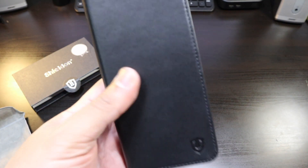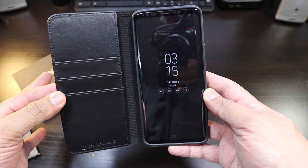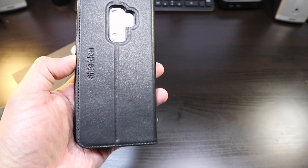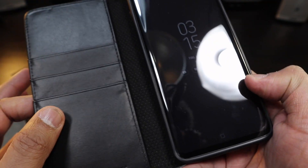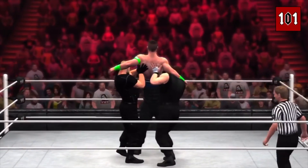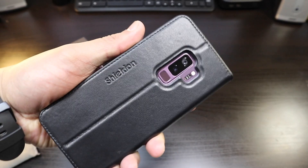This is a well-constructed case that's going to actually protect your phone, unlike other cases that can't. This wallet-style case will definitely protect your phone and give you the style you're looking for. This is real leather — so if you don't like real leather, this isn't for you — but it is on point.